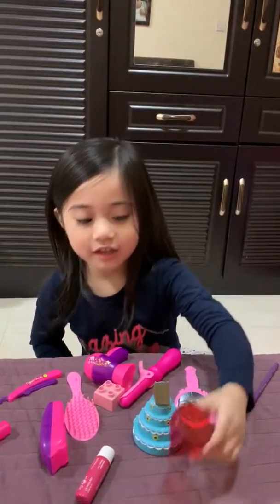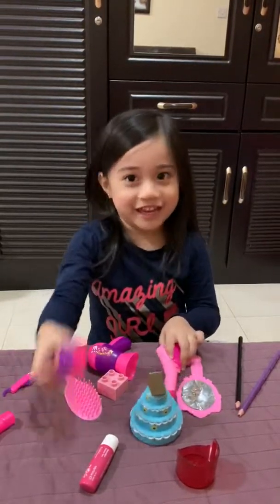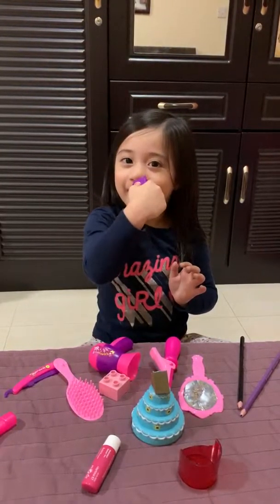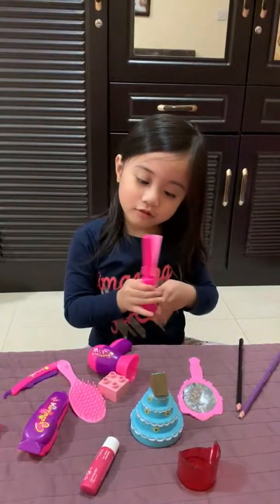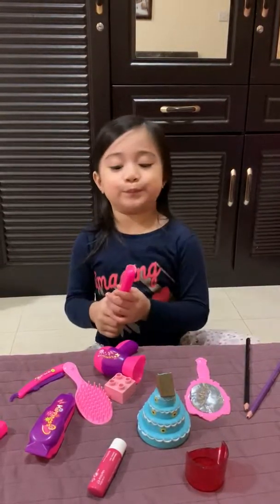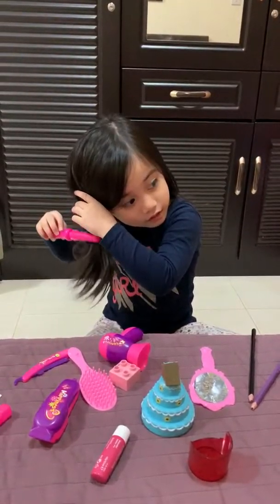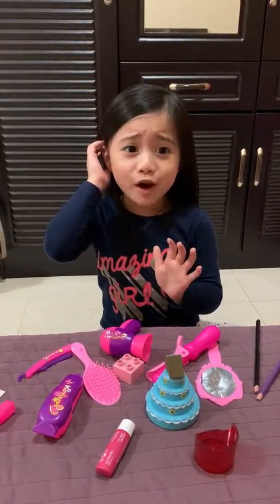Oh no, what's this? Okay, don't like it. Now I'm going to do this one again — this one, never forget to open. Oh no, my scissor!